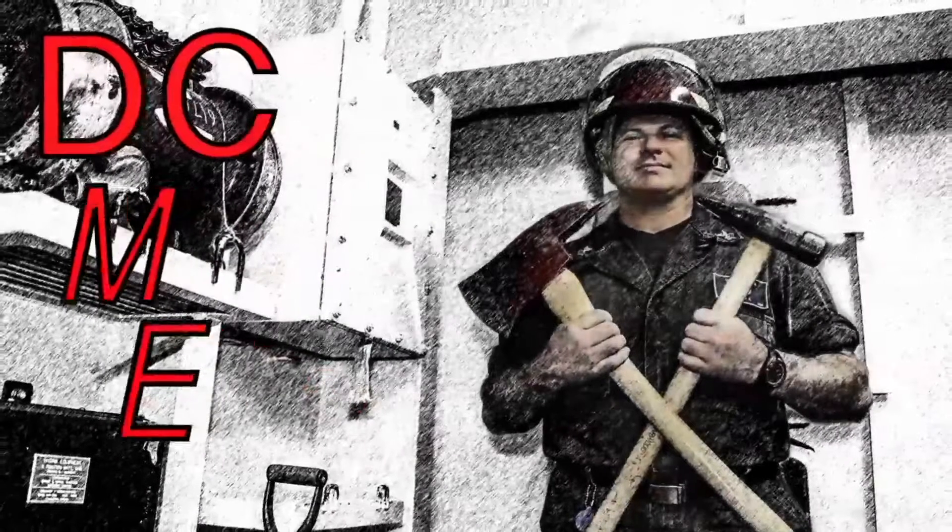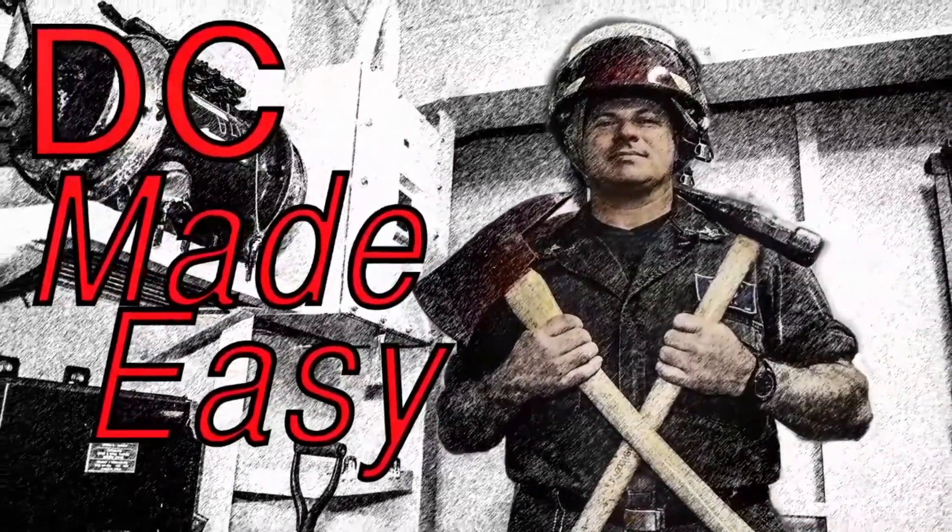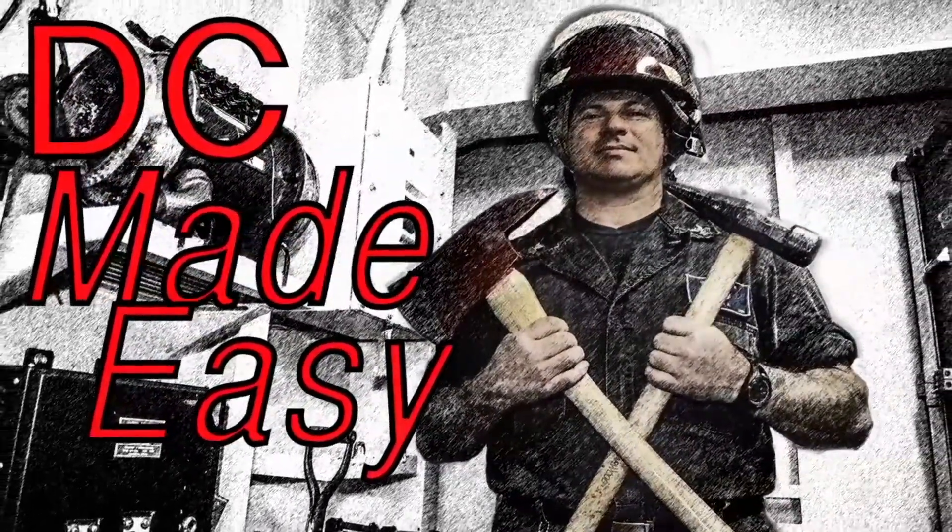Hi, I'm DCFN Ryan Ulrich, and this is DC Made Easy. Today we're going to be going over the Ramfan 2000 and the box fan.